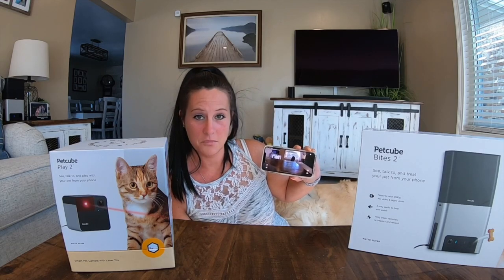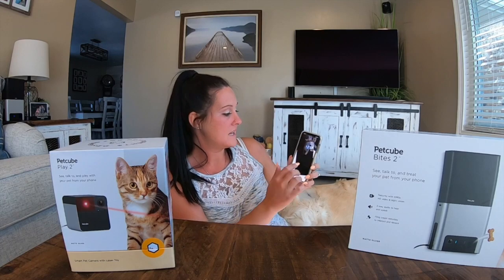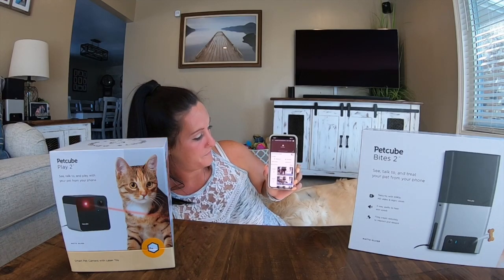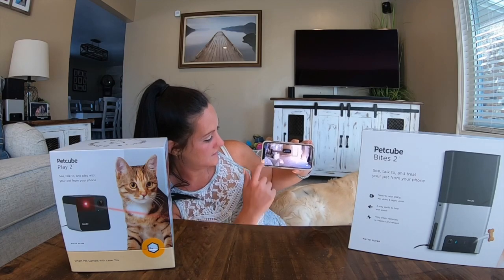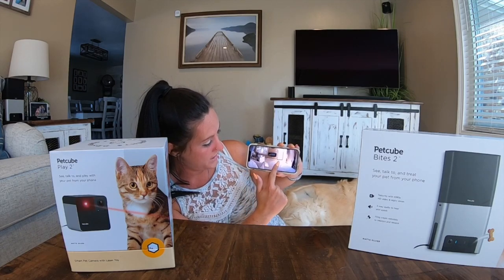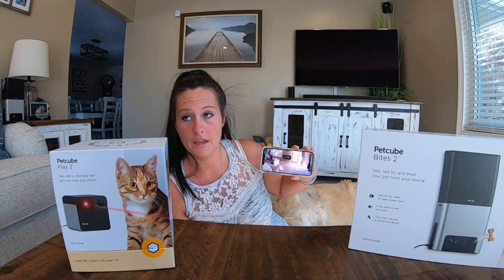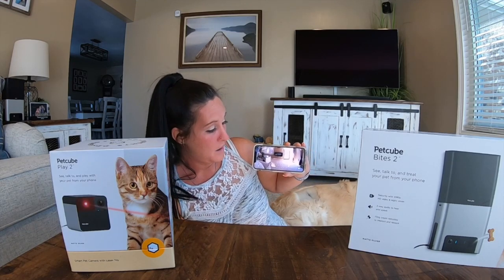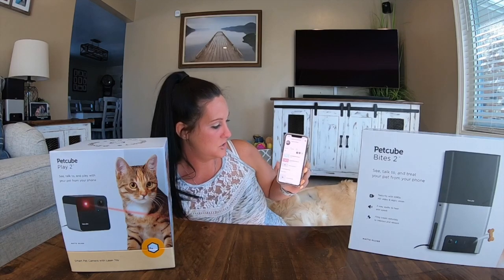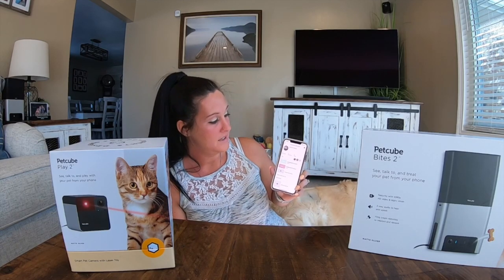I'm excited about this — everybody knows how much I love taking pictures and videos of my animals, and this is just another way for me to get funny videos and pictures. Same thing with the other camera: you go back and go into the other camera. You hear the noise, and this one has a laser feature — you just hold your finger and point where you want the laser to go. Right now it's light outside so my dogs and cat don't know to look at the floor under the laser, so I'm going to try this out at night.